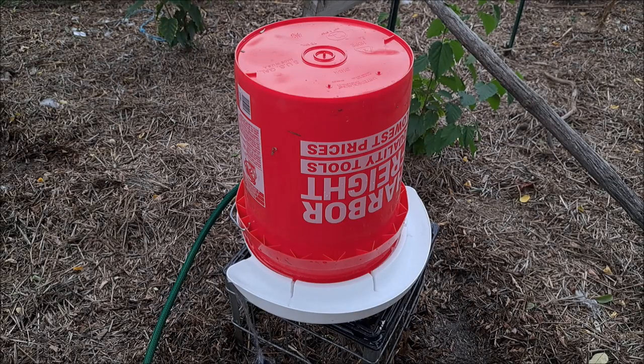Hey guys, it's John from John's DIY Playground. Today I'm going to be reviewing this automatic fill chicken waterer from Riverbend Resources.